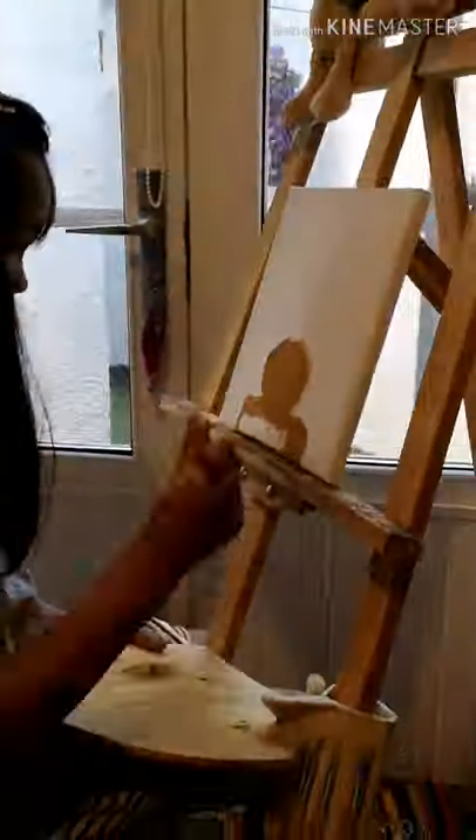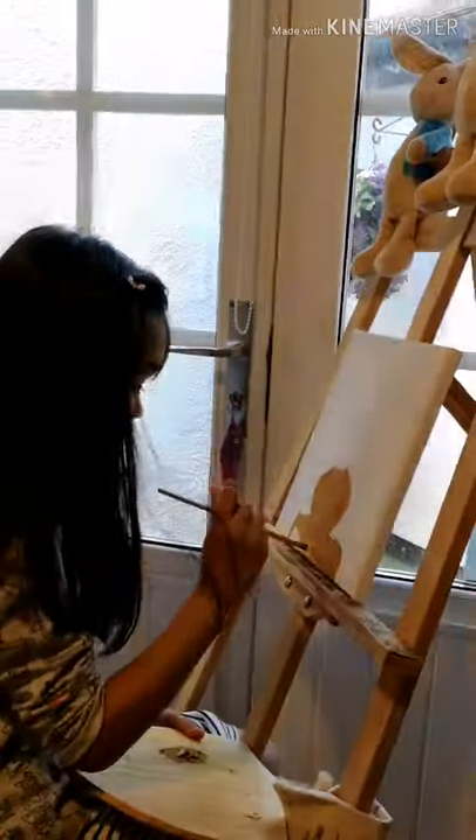Now I am using oil paints and I am just using this bunny color.